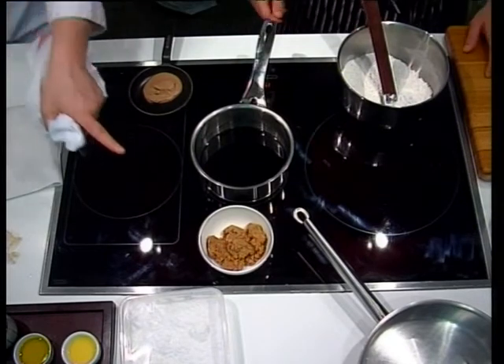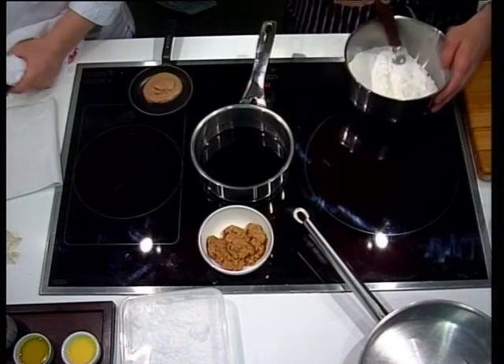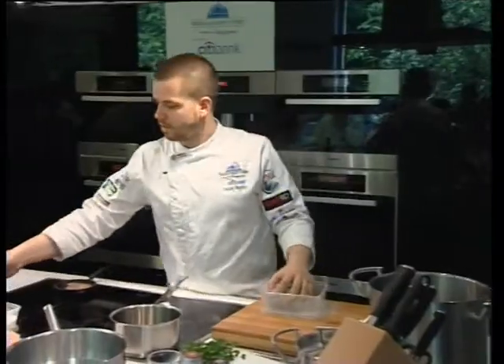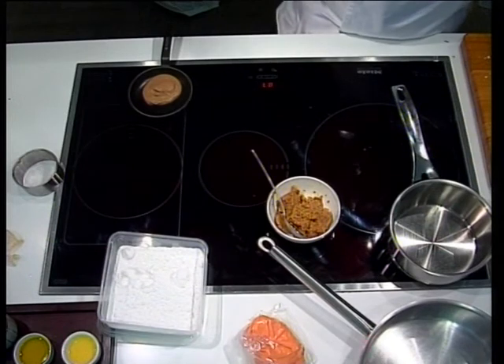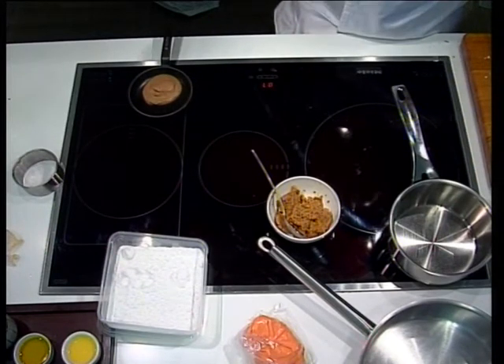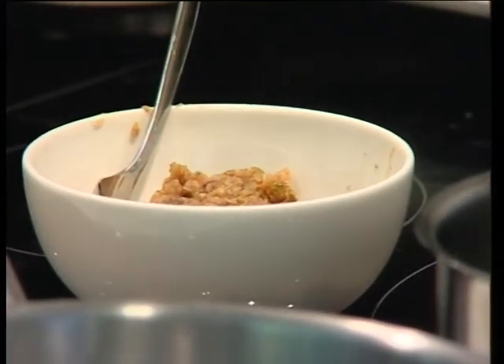Like I told you, we bring the stew already done because we don't have time to make one hour and a half. In the squid stew, we poach all the vegetables a long, long time. Then we add the squid, cut into very small pieces, and we start to cook it for a long time until it's getting a little bit brown.